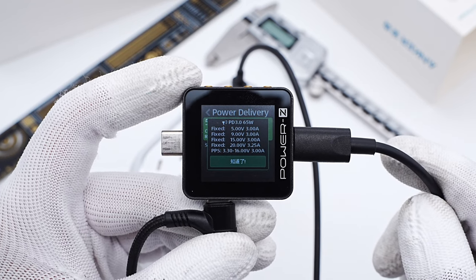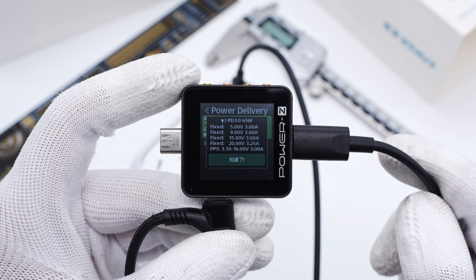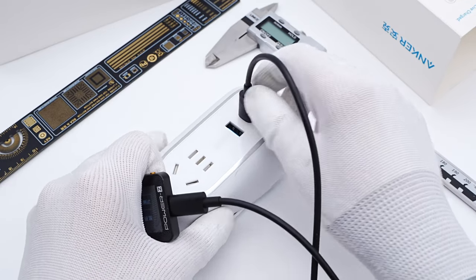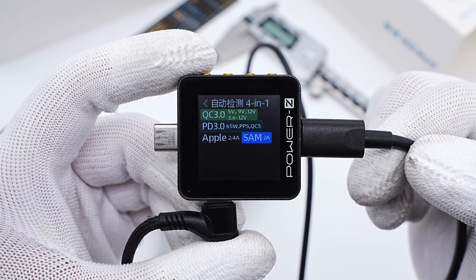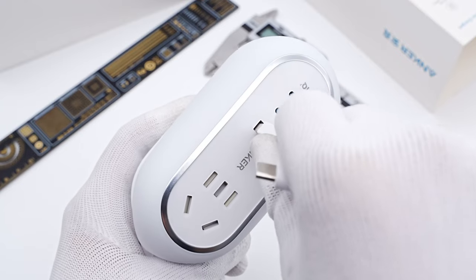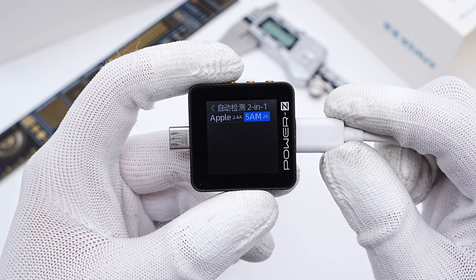It also supports four fixed PDOs of 5V/3A, 9V/3A, 15V/3A, 20V/3.25A, and a set of PPS. Switching to USB-C2, the protocols and PDO info of those two ports are exactly the same, so you can use any USB-C port to get the maximum power. The USB-A port supports Apple 2.4A and Samsung 5V 2A protocols.